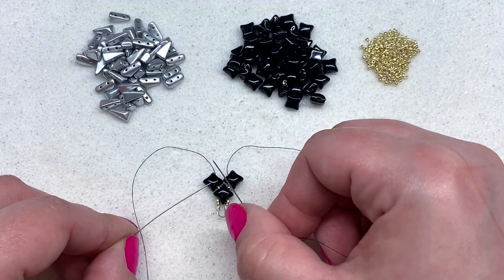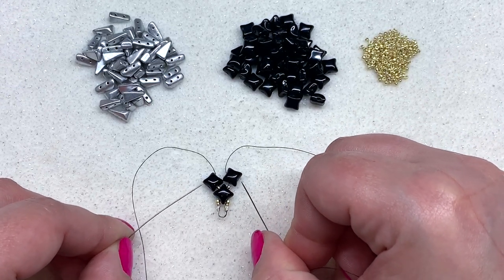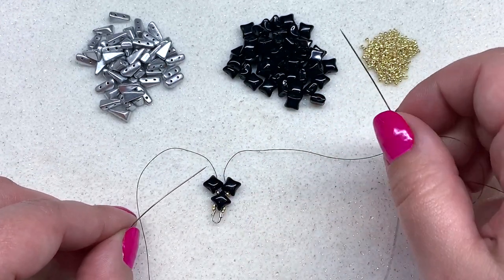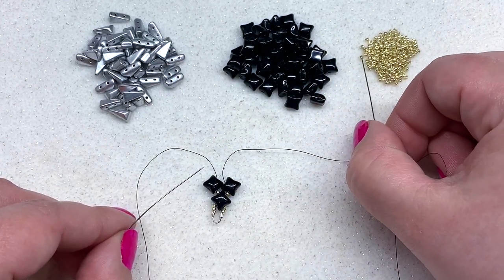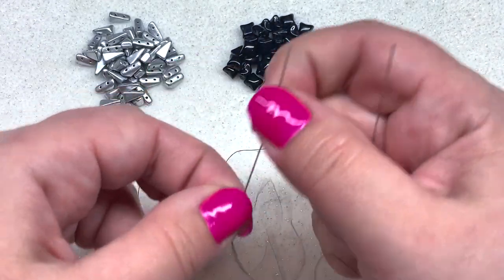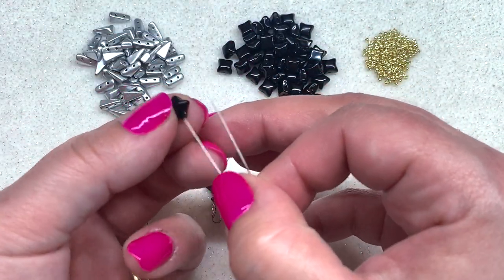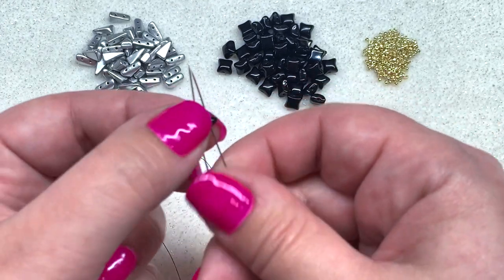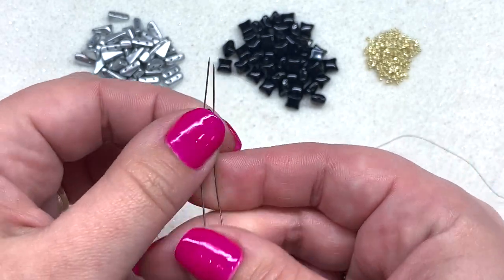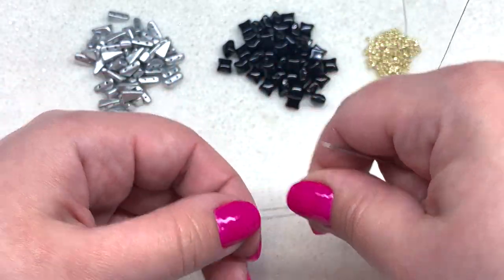Now we're ready to string on our last Wide Duo to complete this little diamond shape made of four beads. We have open holes on either side that we'll take care of in another step. To finish off this section, pick up a 15-0 on each side, pull those down past your needle, and pick up a Wide Duo with both needles going through each side of the bead. There is the beautiful start to our bracelet.